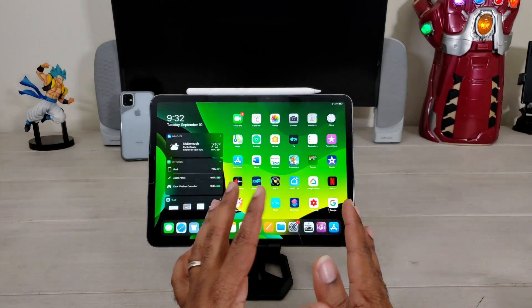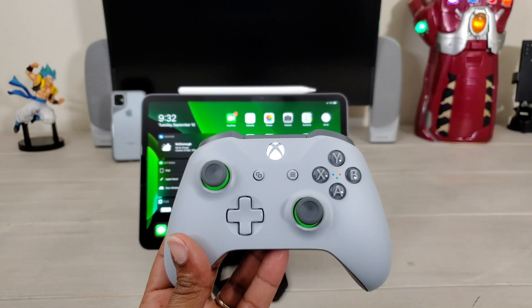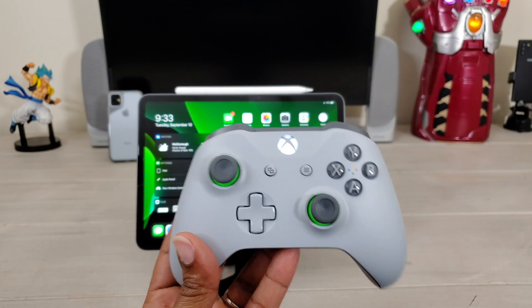What's up guys, Average Tech Guy here, and today we are back with another review. I've already brought you the PS4 controller. Today we're going to be looking at the Xbox wireless controller with the iPad and iPadOS.